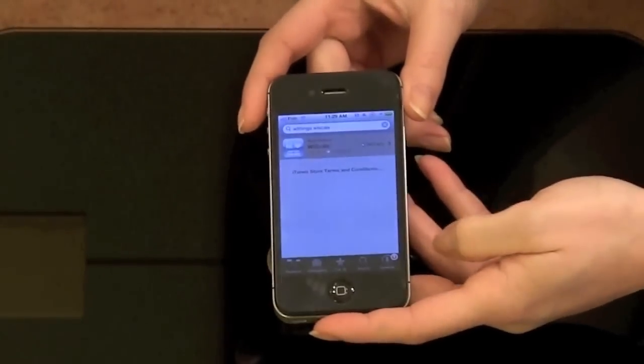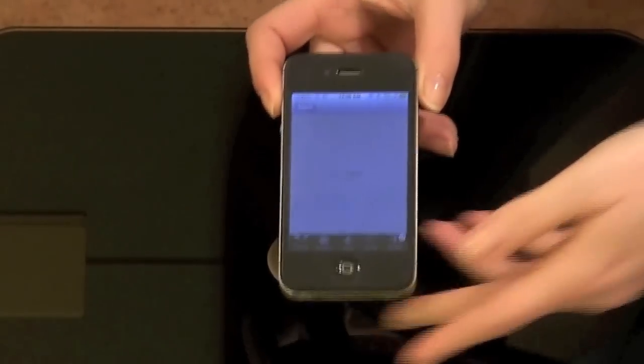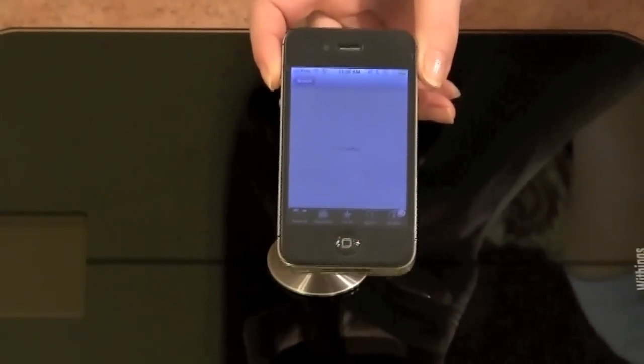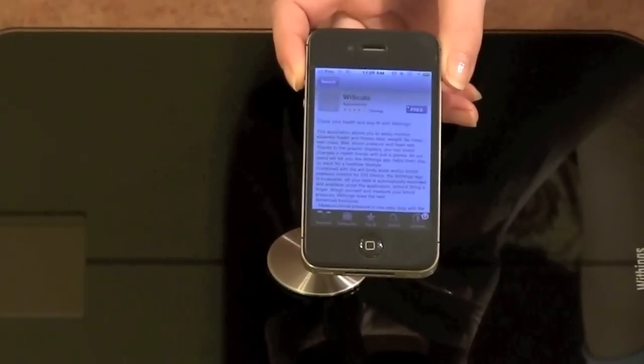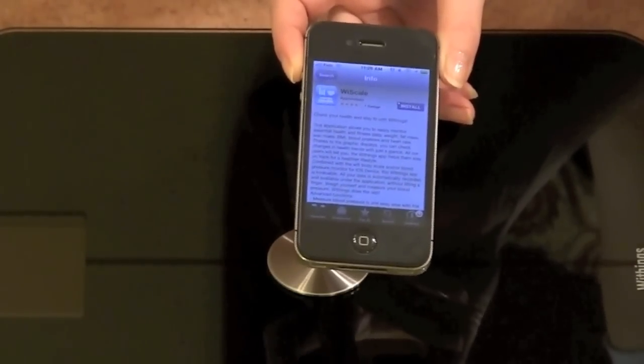They also have an application that you can download and then you can track your weight on your phone. And if you want, you can send it to Facebook, Twitter, email, or your doctor.